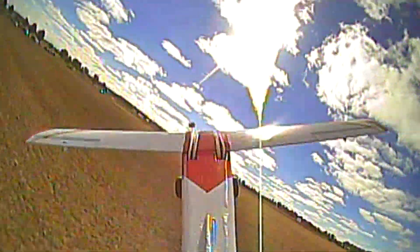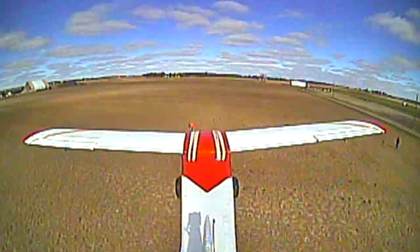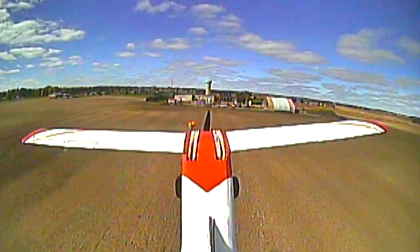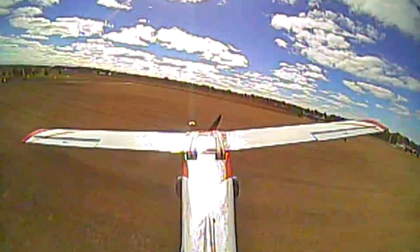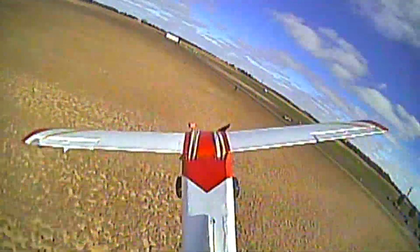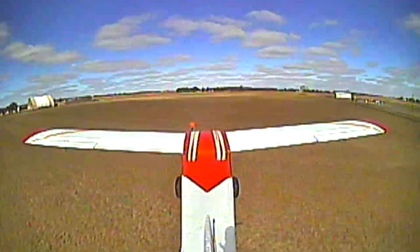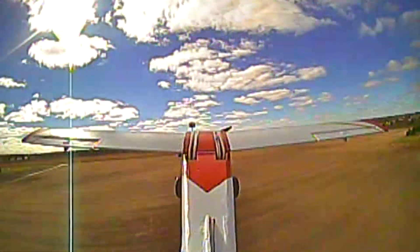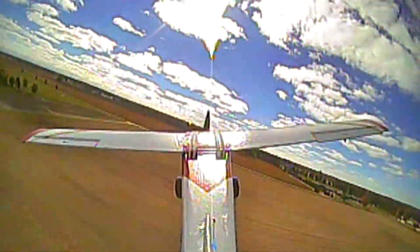Up, up. Alright, I'm going to take her up a little bit higher this time. Flying real nice. Give it a lot of up there, a little bit right. Flying pretty good though, I'd say. I think we need a little more up, a little more right. Let's take her up. Alright, a lot of up now.